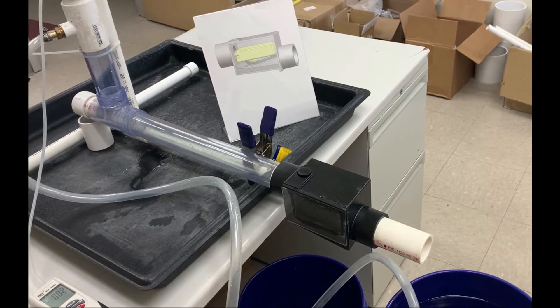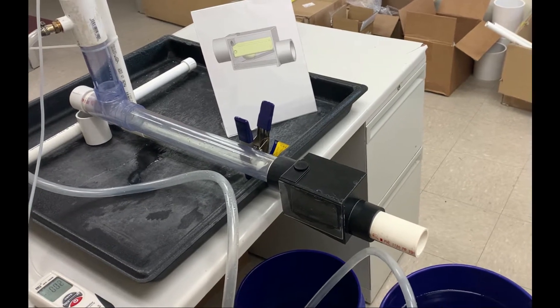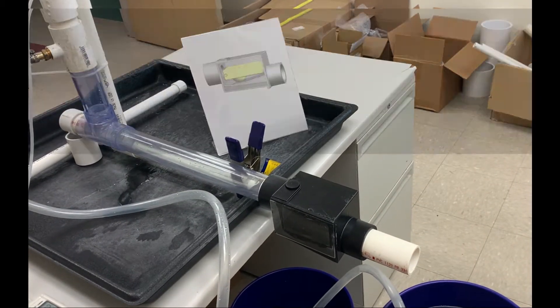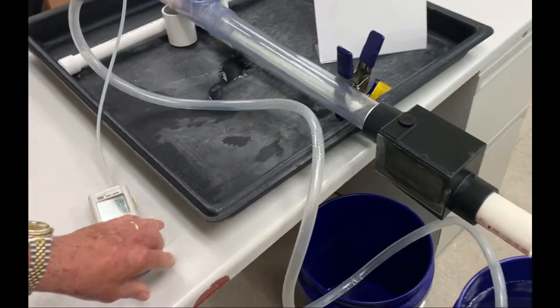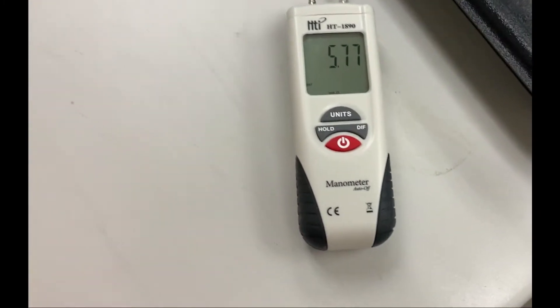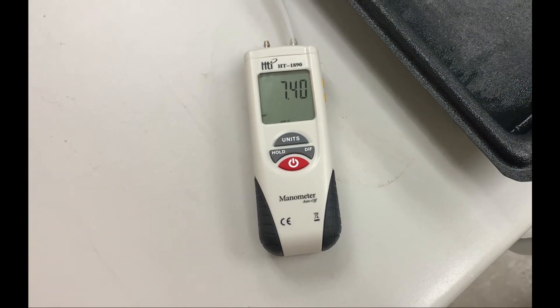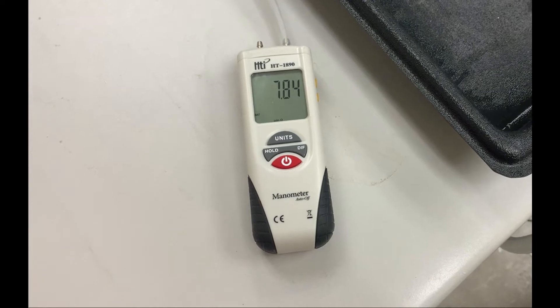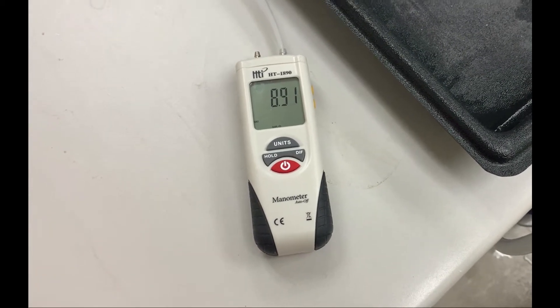So what I'm going to do is start the fan going and run it up to about 10 inches. This pump has a head on it that won't start working at lower pressure, so I'll run it up to about 10 inches and then turn the pump on.